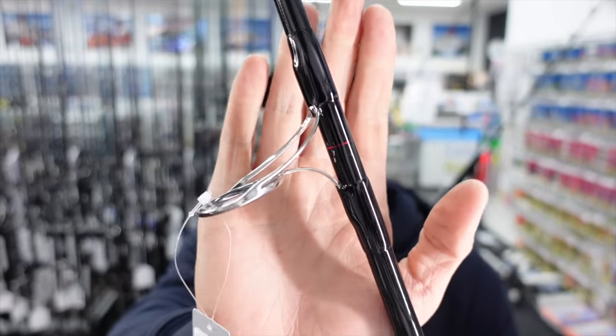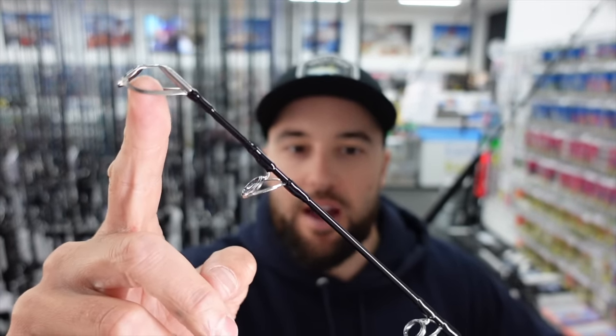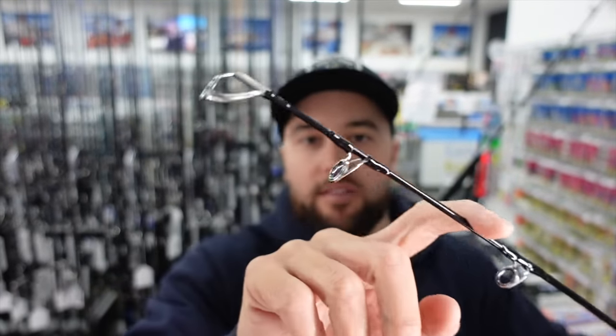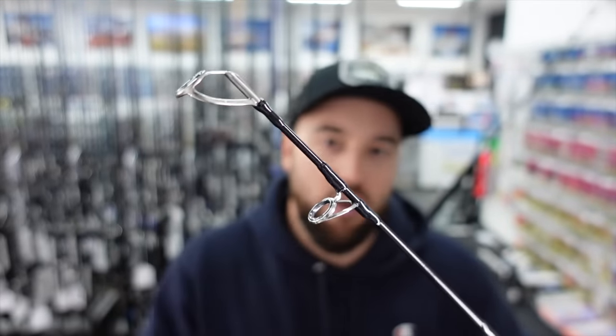The Simpa has really heavy-duty Fuji guides, and one thing they do with the Simpa is at the tip, the last guide is really close to the tip — almost half the distance of where a normal guide would be placed. The reason they do this is so you don't get any tip wraps or foul casts. I don't get very many foul casts or hook-ups where the line wraps around the tip on this rod. I think it really does work and makes a difference.